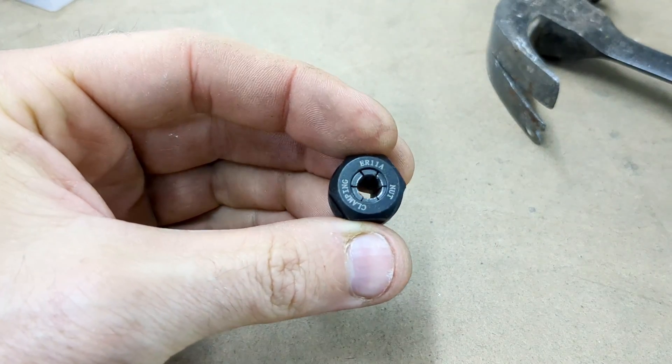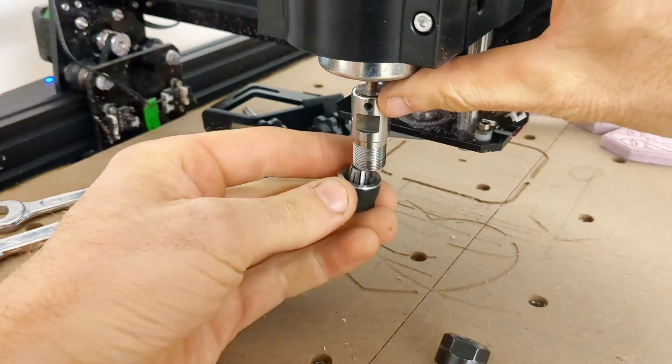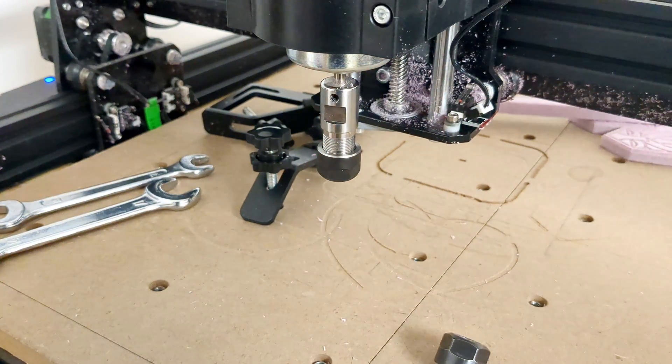Super simple. Anybody can do this. That's it for today's video, guys. Go put this cullet back on your CNC machine and start carving your designs. If you're new to my channel, definitely check out some of my other videos.